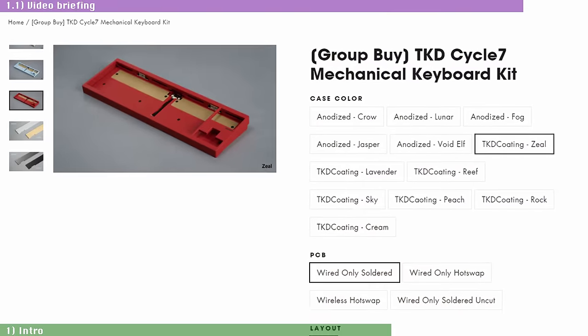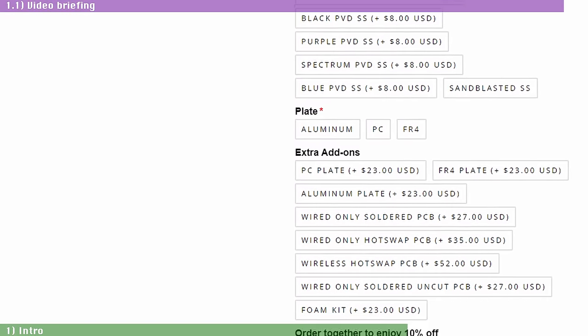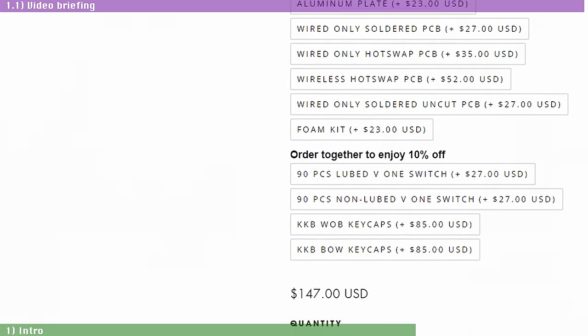ClickClack.io is currently taking pre-orders for the Cycle 7 until August 22nd, and they'll produce as many as they can sell until the pre-order phase ends. As a disclaimer, ClickClack.io sent me this pre-production review unit free of any cost for the sole purpose of this video review. That doesn't change anything in my views and opinions about any of the products I cover in this channel.